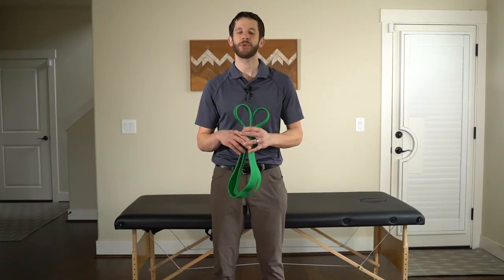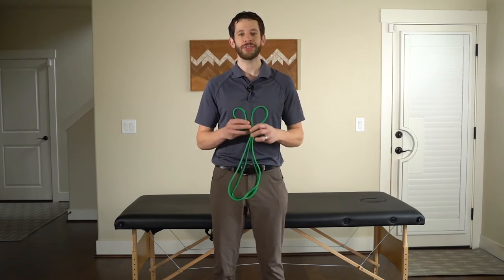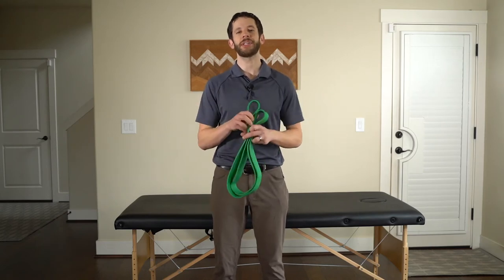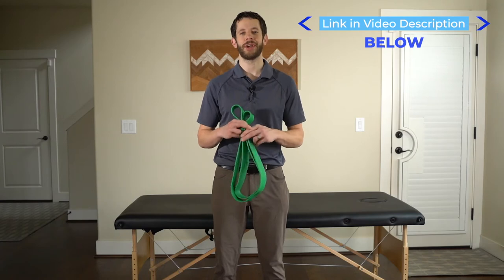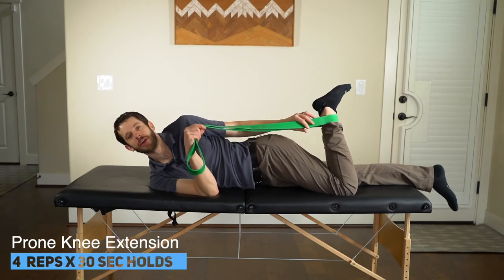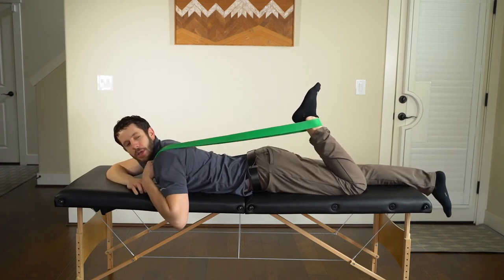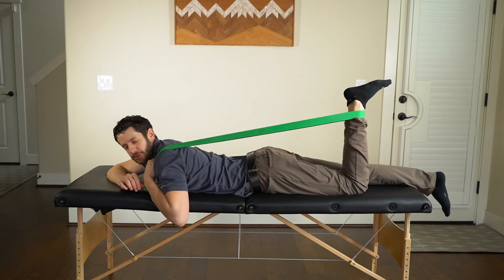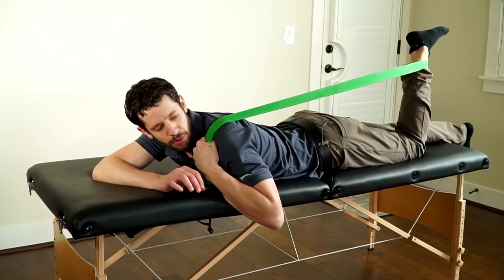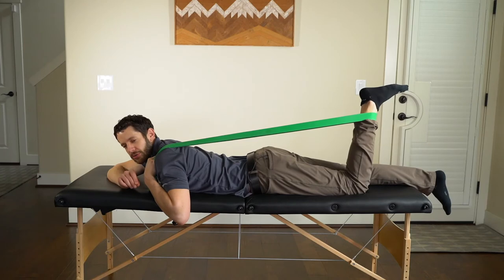Now we're going to start strengthening exercises, targeting the quadriceps, glute complex, and calf muscles — all the muscles that support the knee joint. For the prone knee extension with band resistance, you'll need a power band or pull-up assist band. Lie on your belly, loop the band around your ankle, and bring it over your shoulders to hook it there. Kick out to a position where you have no knee pain, then hold it for 30 seconds — this is an isometric hold. Make sure you're in a pain-free spot, and do four repetitions of 30 seconds each.